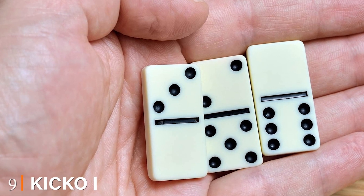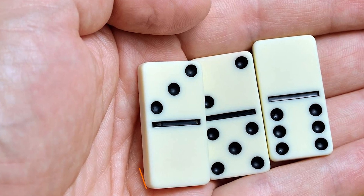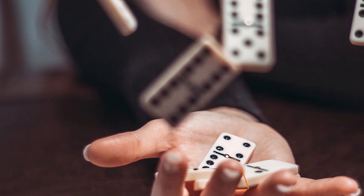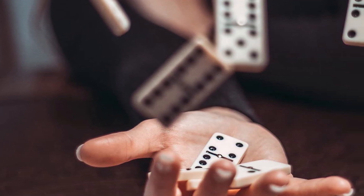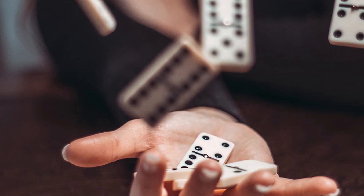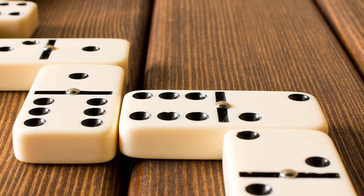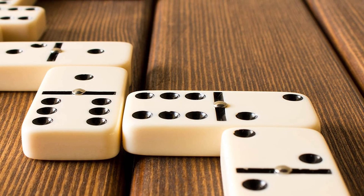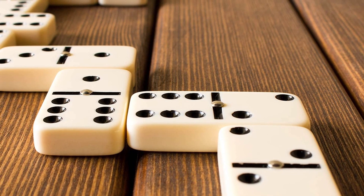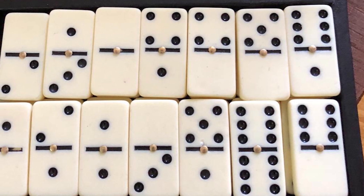Next at number nine we have the Kicko Premium Classic Domino Set. Add more fun with this all-new exciting domino set for everyone to enjoy. You get the classic style 28-tile set, perfect for long hours of fun and excitement. Carry all this functionality in the wooden case on the go. The Kicko store has made this offering fit for beginners, while other offerings vary in difficulty and can be just above a newcomer's understanding.